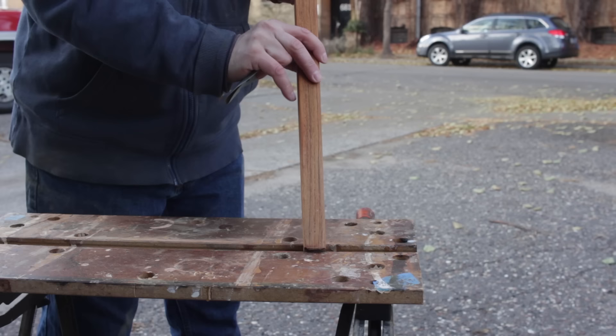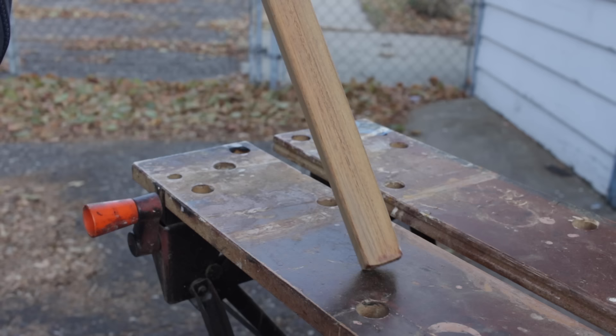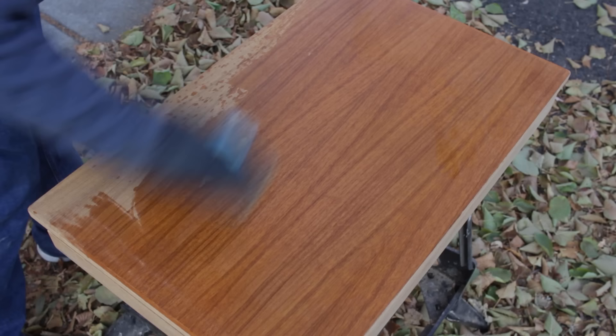The legs I just sanded by hand. Once all the sanding was done I wanted to check and see how it would look with finish on it before I put the actual finish on, so I'm just wetting it down with some alcohol — and it looked really good.